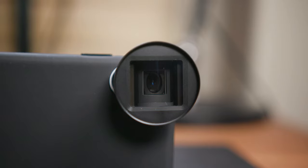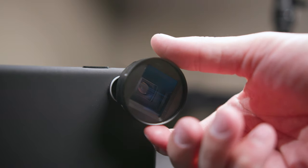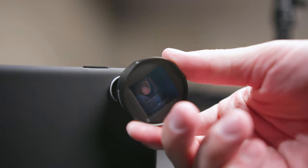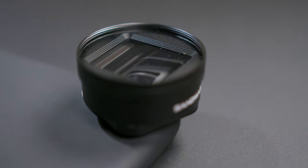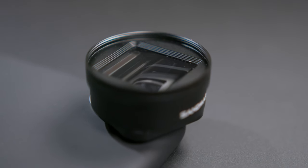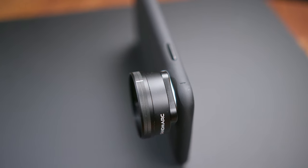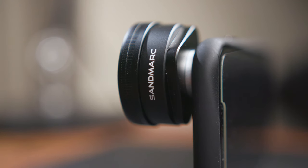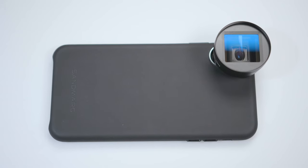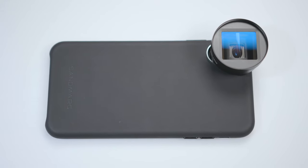All in all, the Sandmark anamorphic lens for the iPhone X, XS, and XS Max is a pretty good addition for shooting footage. I'd recommend investing in a separate camera app like Filmic Pro to take full advantage of the anamorphic de-squeeze feature. I had some difficulty de-squeezing footage recorded directly to iOS's camera app, so I'd definitely recommend a separate camera app if you're looking at getting this lens.